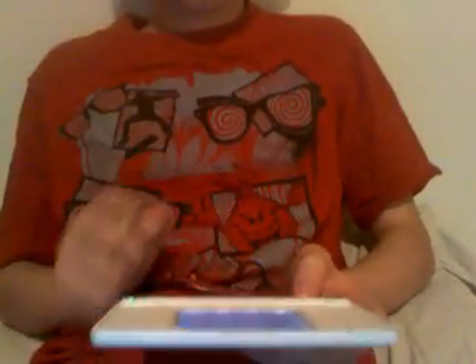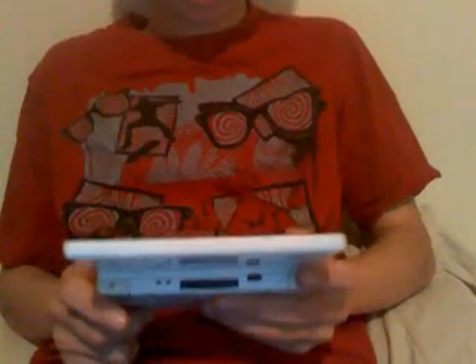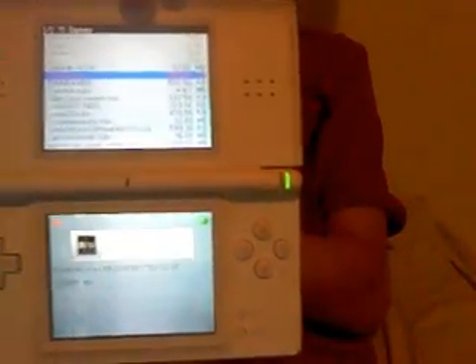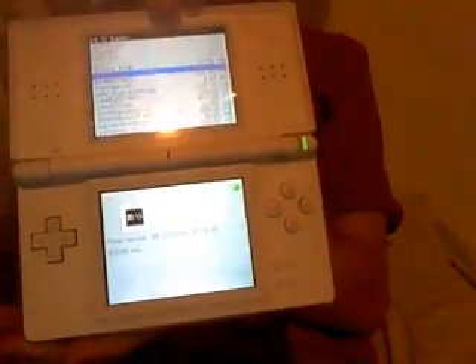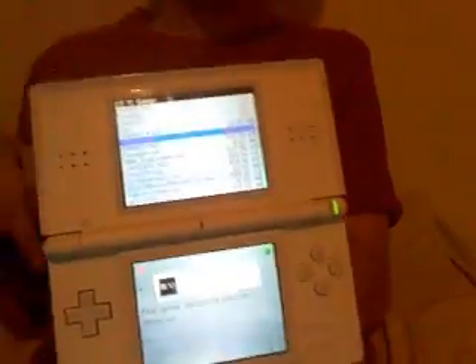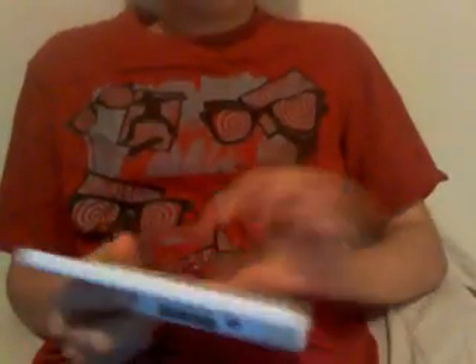Go into it and go down to a program called DSX86 — there it is. I'll post a link to get it, and that will have the instructions on how to install it in the bottom bar. Run it, and as you can see, it boots up like DOS.